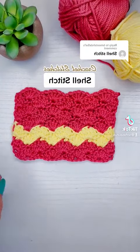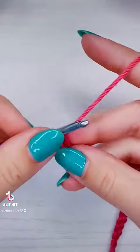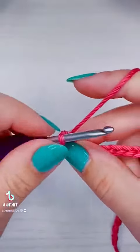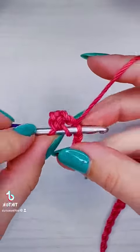This is how you crochet the shell stitch. Our beginning chain is going to be multiples of six plus one. We're going to add our first single crochet into the second chain from the hook, then skip two chains and add five double crochet into the next one — and that is going to be our first shell.